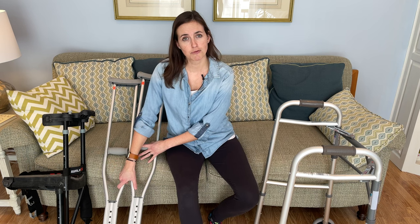Moving up the leg — if you have anything above the low ankle, so the shin, knee, femur, hip, or pelvis, you're much more limited in your mobility options. You're basically going to receive either crutches — which are good for those with a stronger upper body, better balance, and a more athletic background — or a walker, which is better for those who struggle a bit more with mobility.